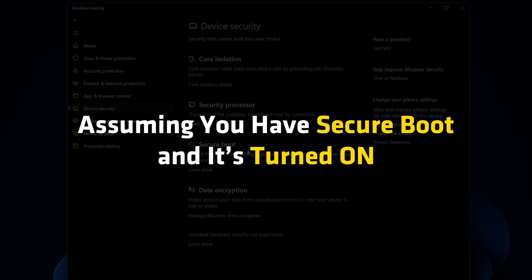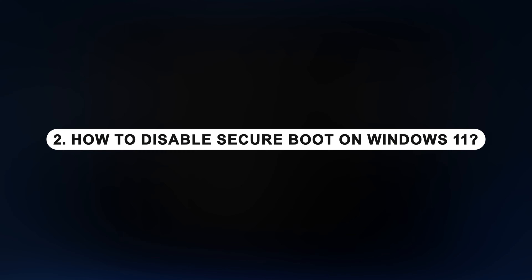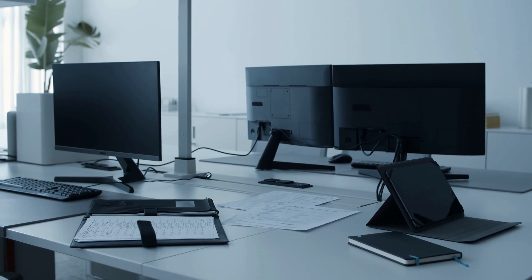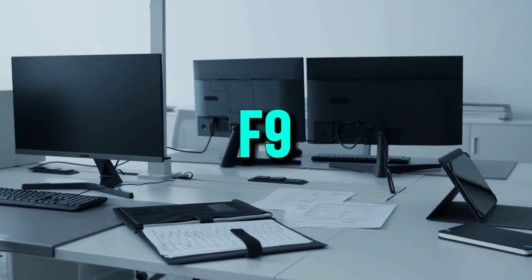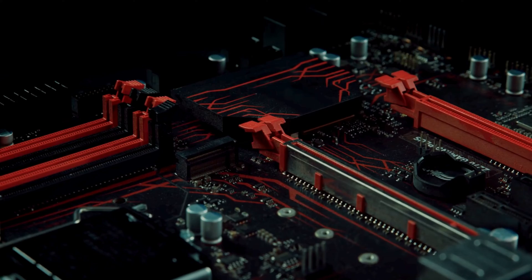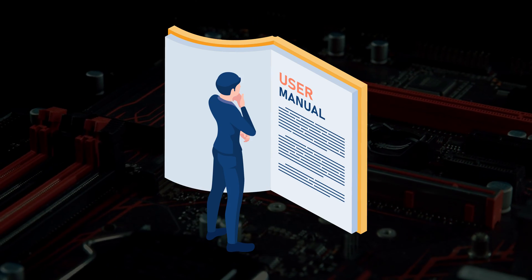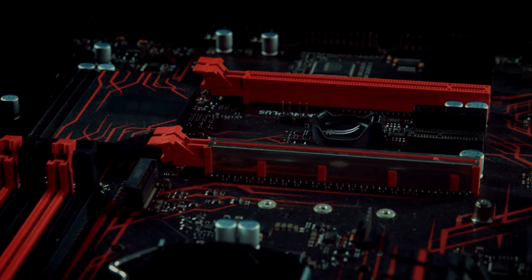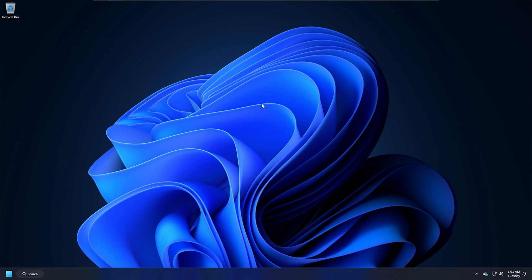Assuming you have Secure Boot and it's turned on, let's figure out how to disable it. How to disable Secure Boot on Windows 11: each PC has a different BIOS key. The general BIOS keys are F1, F2, F9, F10, or Delete. But they will differ as per the motherboard. If you don't know the BIOS key, check the manufacturer's manual and keep it handy. Keep pressing the BIOS key to enter BIOS. You can also enter BIOS from Windows Settings.